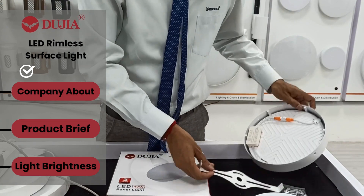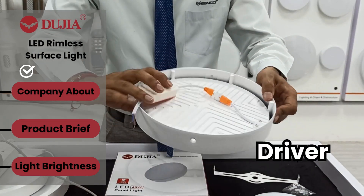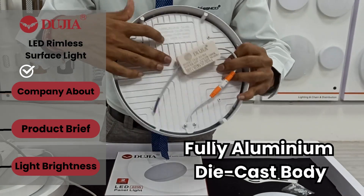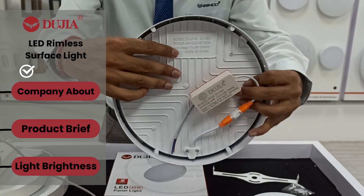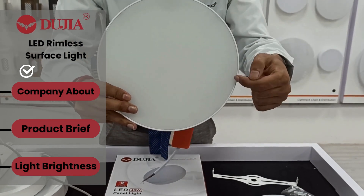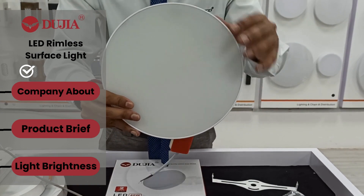What about the driver? This is our branding with the Dujia. The quality of the body is fully aluminum die cast, with all major information printed on it. You can see this is borderless — no rim, no border — so you will get full brightness from the whole body.